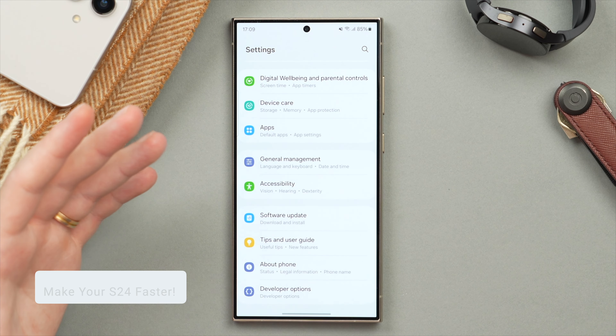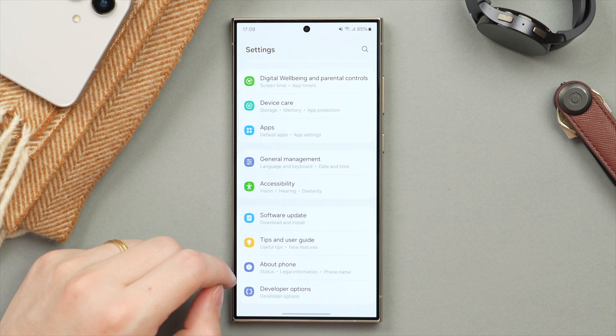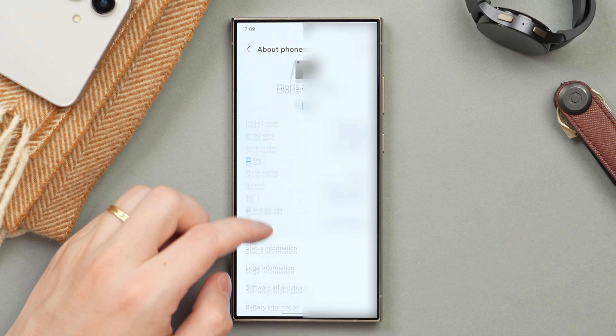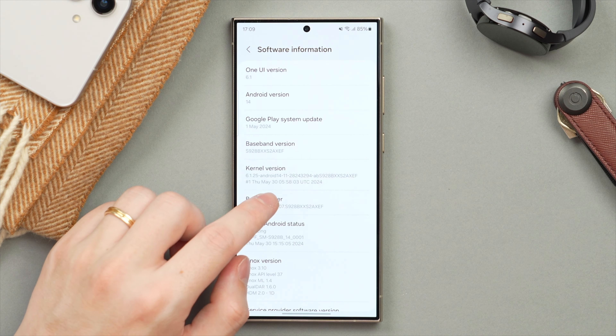This next one is really neat — it's actually going to make your phone feel faster by changing the animation speed. In the main Settings page, scroll all the way down to About This Phone, tap into that, then go ahead and tap on Software Information. From here, locate the Build Number and tap on it five times to enter Developer Mode.